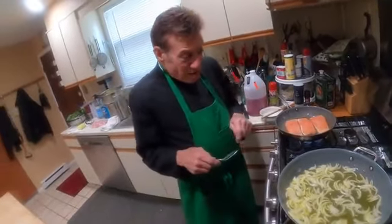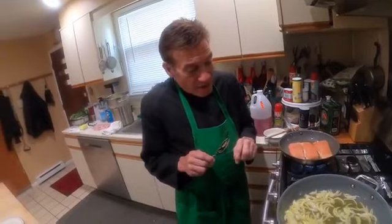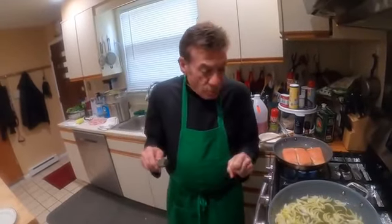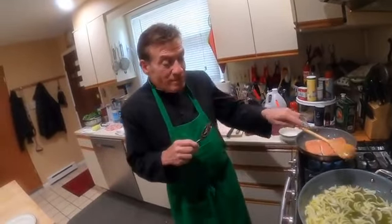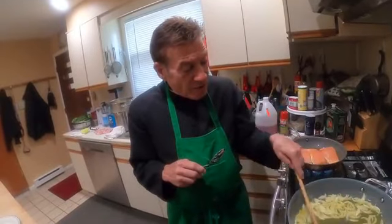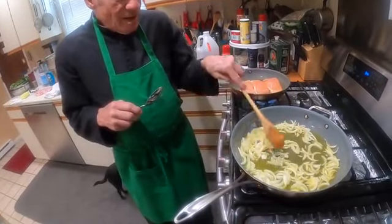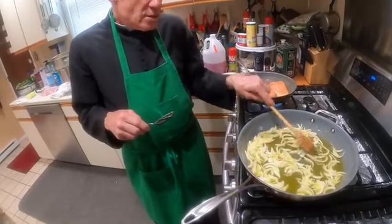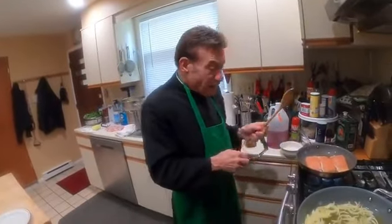In Sicilian cuisine there were a lot of sweet and sour recipes, and I believe that some of that comes from the Arab influence — the Arab domination of Sicily. It wasn't until around the 1000s that the Normans came and ousted all the Arabs and returned Sicily back to its original Christianity. That's what the Normans did around the year 1000, so maybe from 700 to 1000, Sicily was under Arab domination.